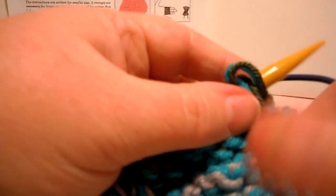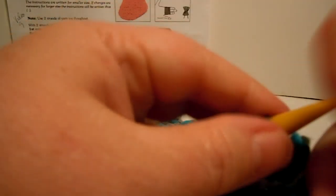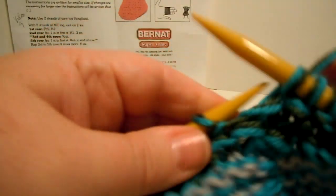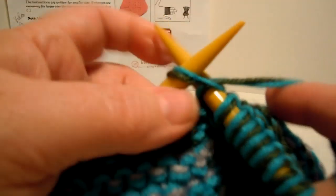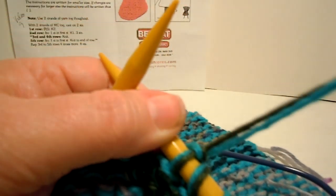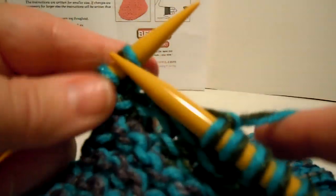Now I'm ready for row 4. Remember, row 4 - not row 5, so don't skip it. Row 4 says knit. We're not ready for row 5 yet - just going to knit all of row 4. I wonder who's going to end up getting these slippers - I need to think of somebody that has big feet. I've got a few different choices, so we shall see.